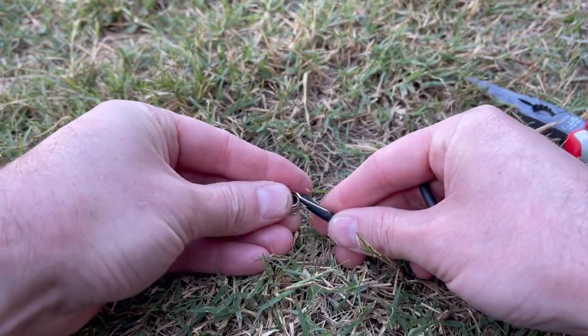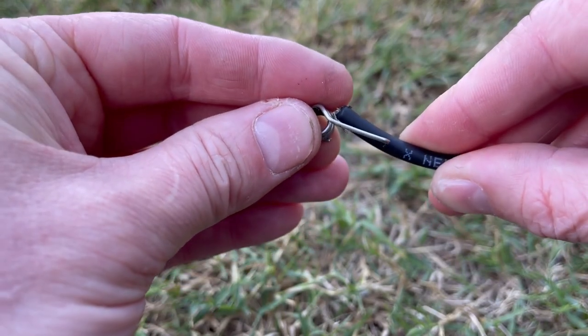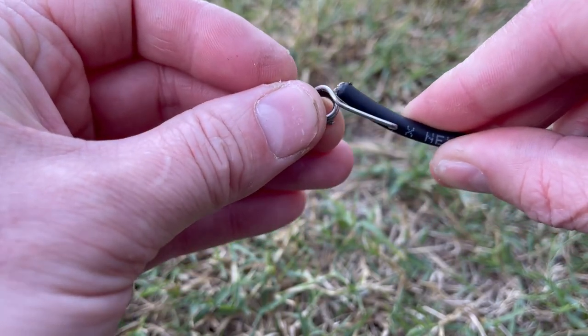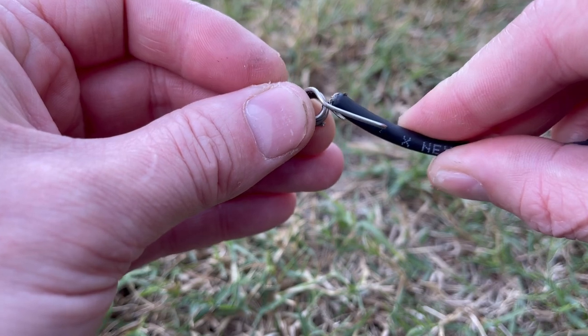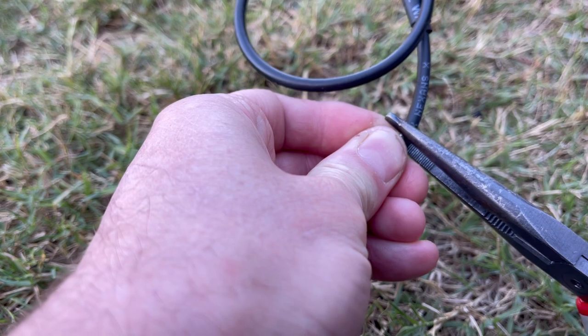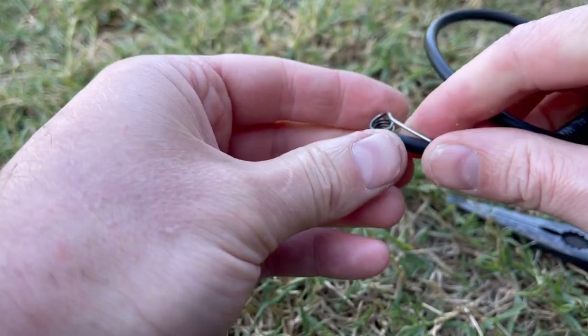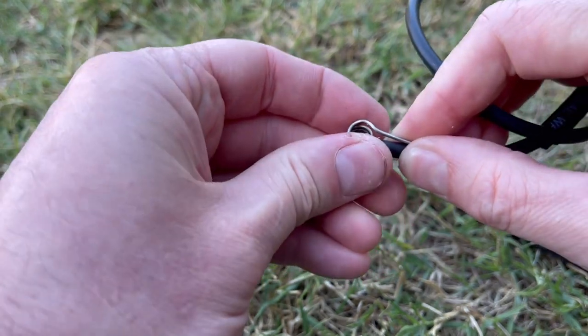I'm going to place the barb in place to one side — I want it to be about there. The end of the barb is going to be a tight push. If I fix it there, it's going to be a tight push to get it onto the middle. I'm going to squeeze that in with the pliers, trying to keep it going as straight as I can.